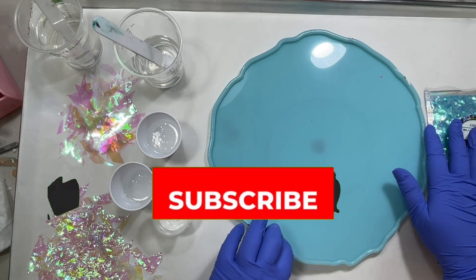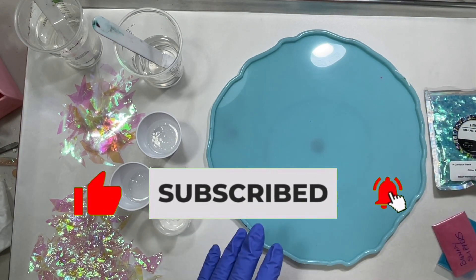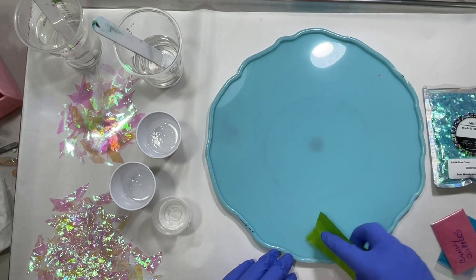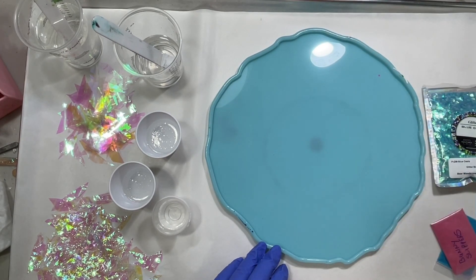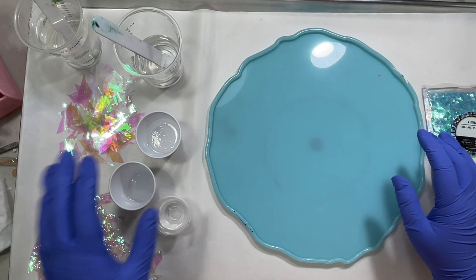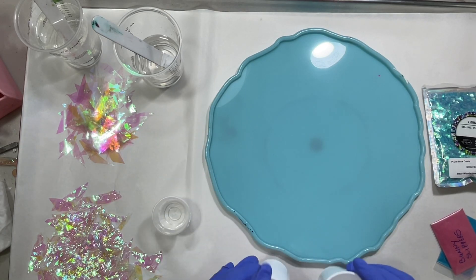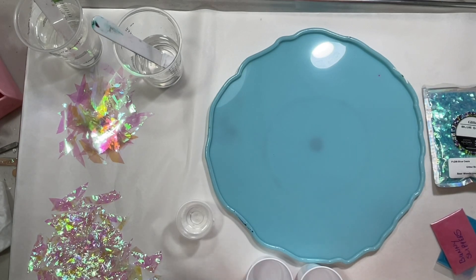This mold takes 12 ounces of resin, which I've already mixed up. Today I'm using Naked Fusion Artist Resin — kind of my go-to. I've got three cups: two cups for the mica colors and then a small cup for the glitter.